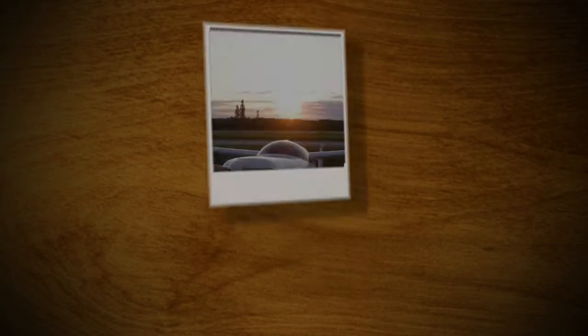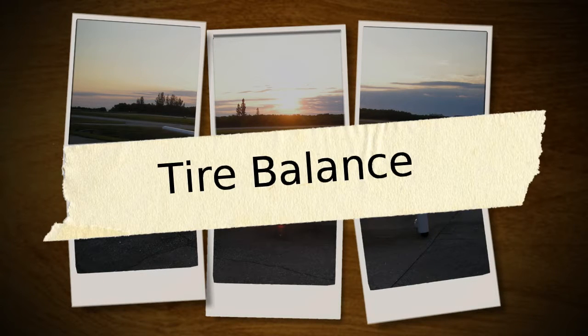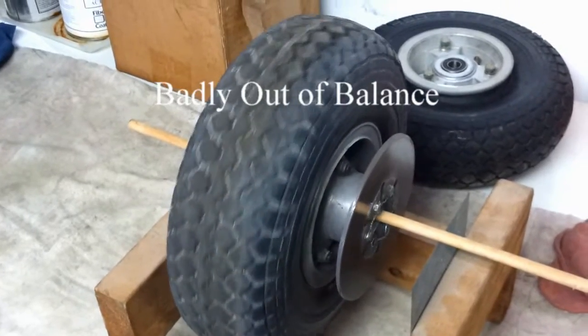Hey, welcome to my video on how to balance your tires. I use the Chen Chen small tires on my quickie. Here's a view of the tire that's badly out of balance.